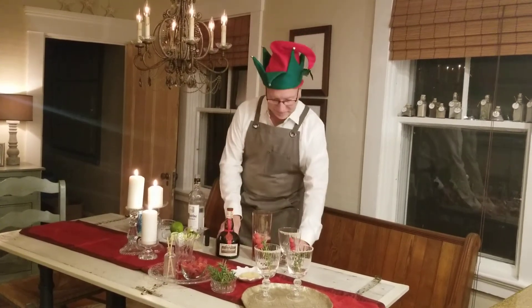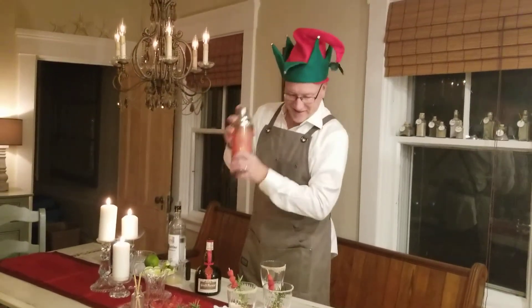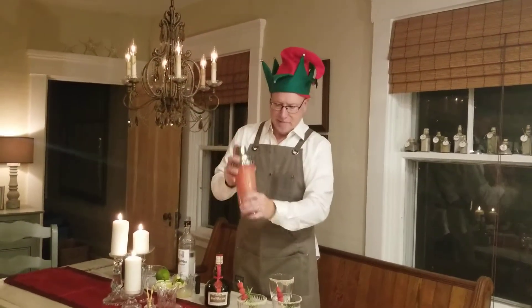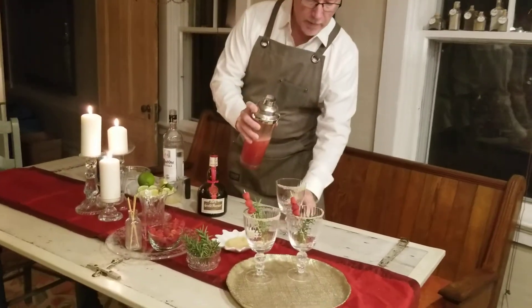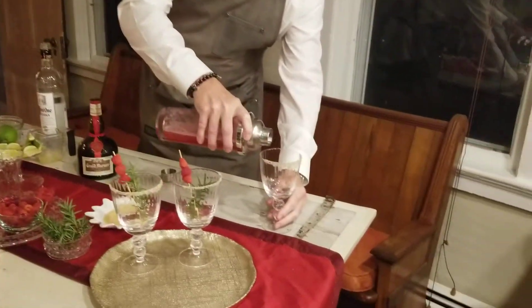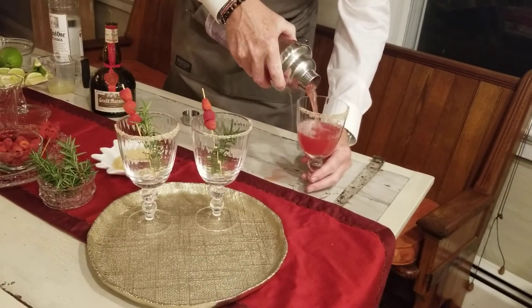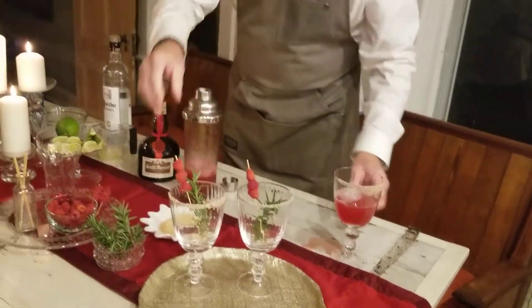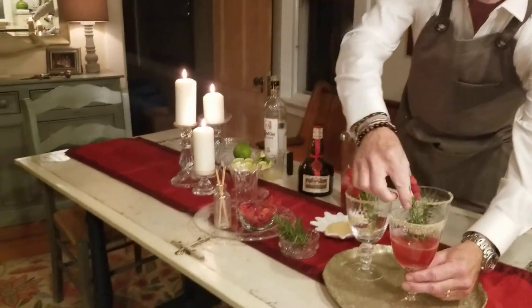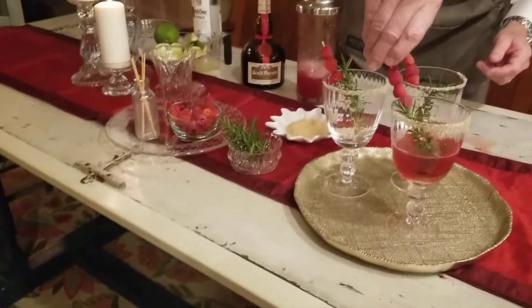And now we're ready to shake. And we simply pour. Remember this made enough for two cocktails, so some of it will be saved for a second drink. Then I'm going to garnish it with a piece of rosemary and a little stick of raspberry.